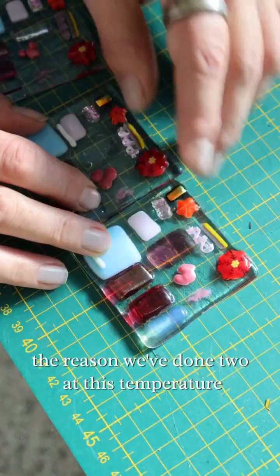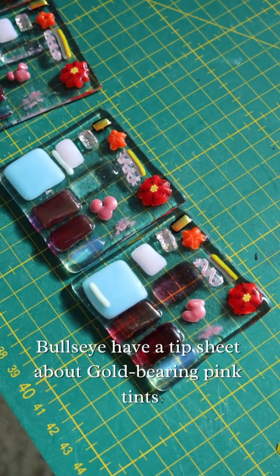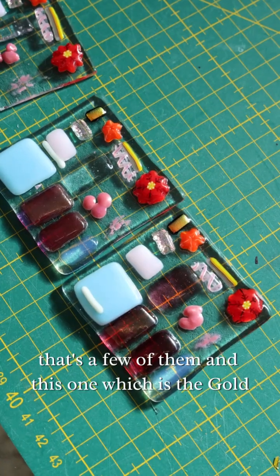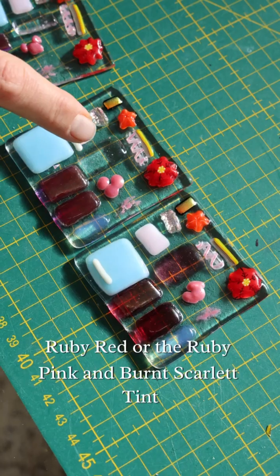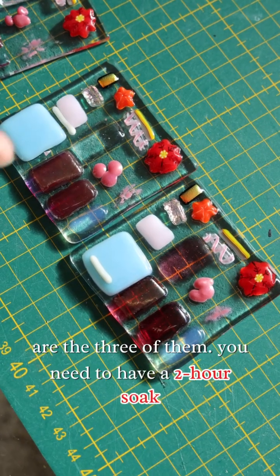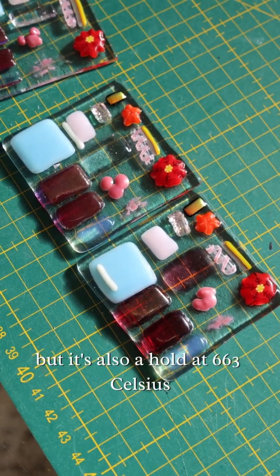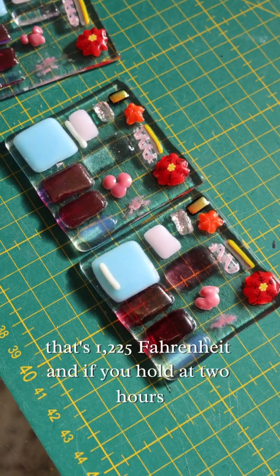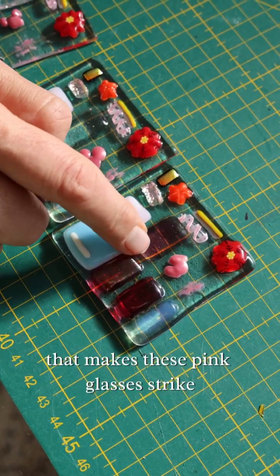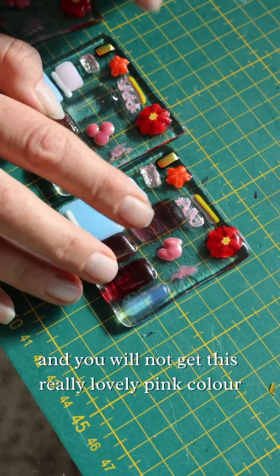The reason we've done two tiles at this temperature is to show the difference. I also have a tip sheet about gold-bearing pink tints — the ruby red, ruby pink, and burnt scarlet tint are three of them. You need a two-hour soak, or hold, at 663°C — that's 1225°F. If you hold for two hours those pink glasses will strike and you get a really lovely pink colour; if you don't, they won't strike.